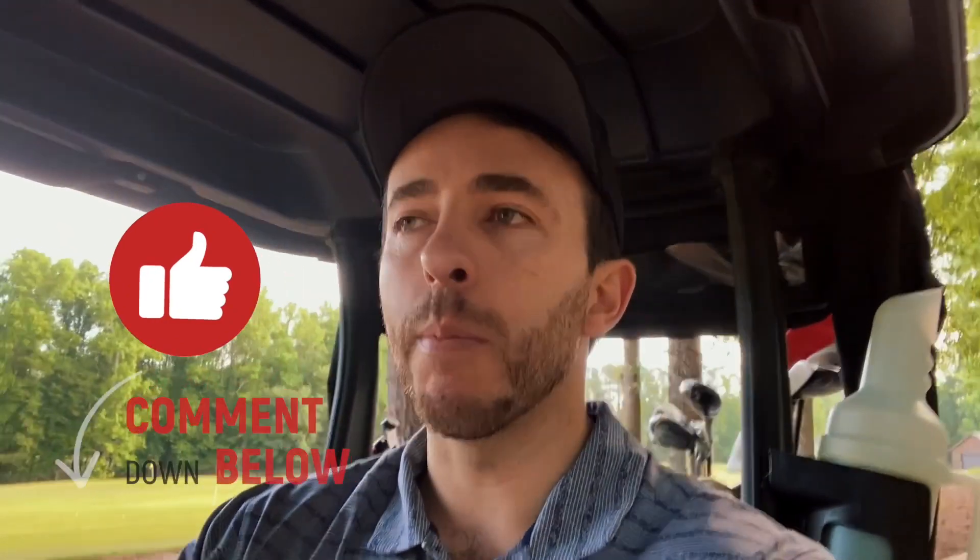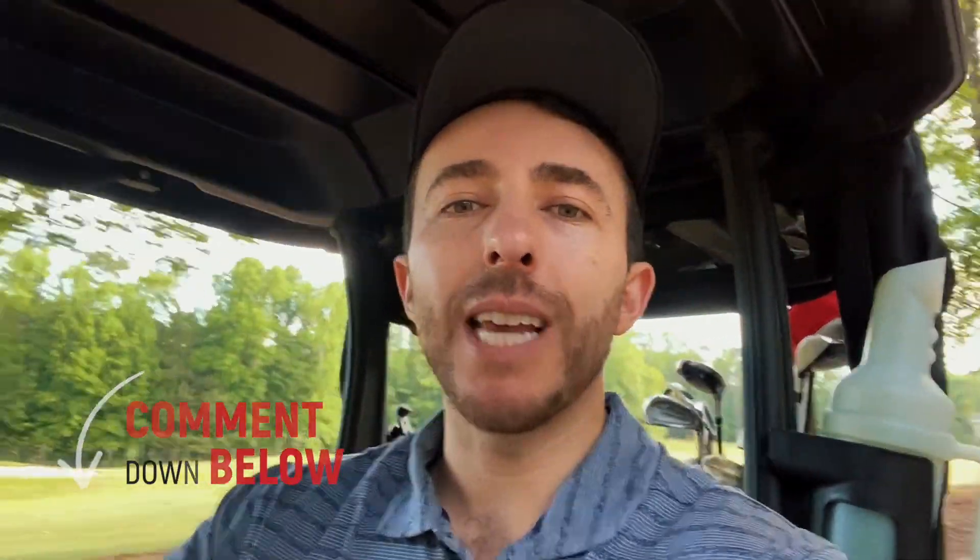Hope you enjoyed this par 3 course vlog. We're rolling past the range here at the Golf Club of Georgia — it's stunning. Thanks again to Morgan for having us out here. Excited to play this course, great to be back at the par 3. If you enjoyed this video make sure to hit that thumbs up, drop a comment down below, and if you haven't subscribed yet go ahead and hit that red subscribe button. I'm Dougie — hope you enjoyed this, we'll see you next time.